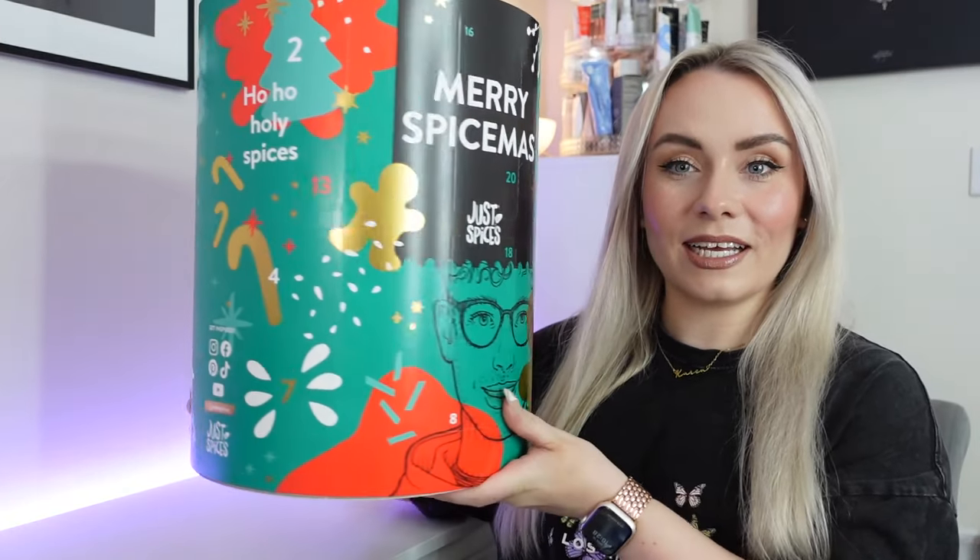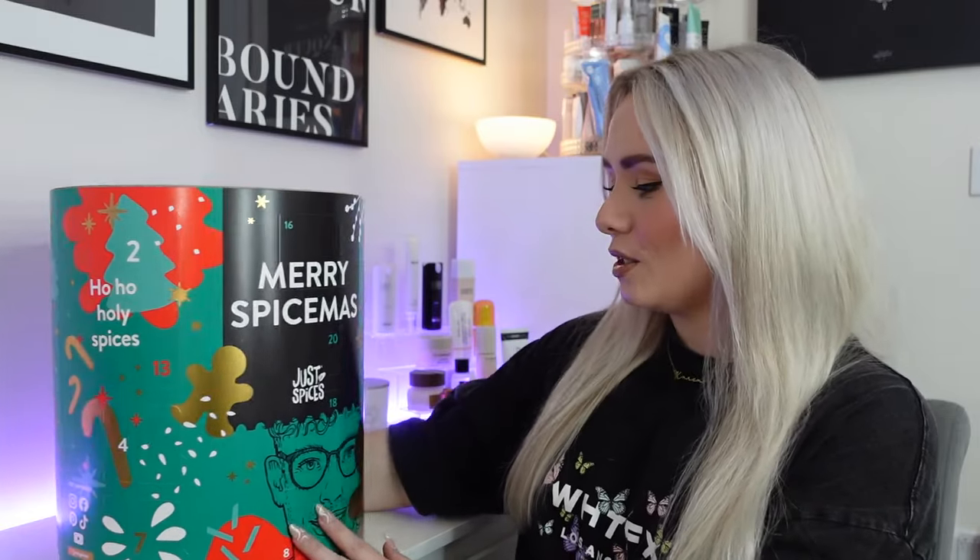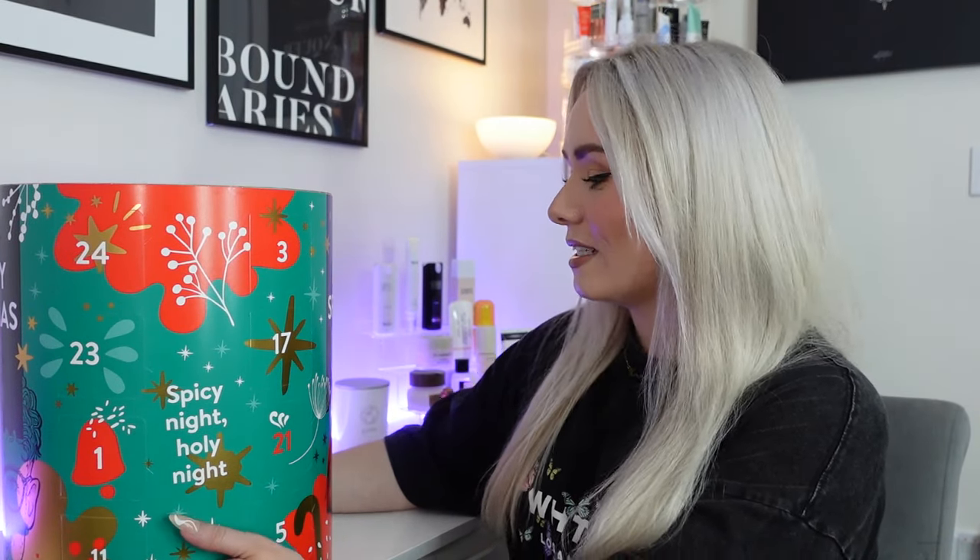So let's start. This is the advent calendar — it is like a huge cylinder, like a really big can, and this is the shape of the spices inside as well. I just think it's really different, nice and colourful. We've got red and green and gold, nice and Christmassy, with an angel shape and some little Christmas pictures on it — which is nice because not a lot of advent calendars this year have gone Christmassy.